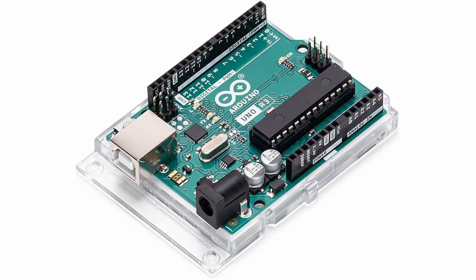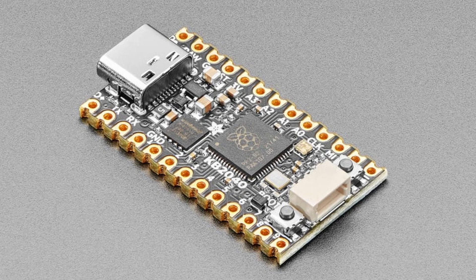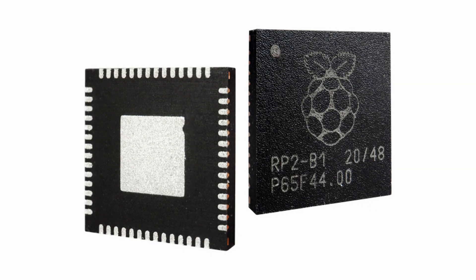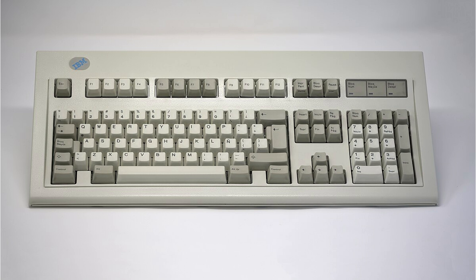The first step was selecting some components. I often use Arduino Uno or Arduino Nano development boards for these projects, but I decided to go with something a little different this time. I chose to use an Adafruit KB2040 development board, which is based on the Raspberry Pi RP2040 microcontroller. I chose it because it runs CircuitPython and because it can be easily set up as a USB-HID, meaning the computer will just see it as a regular keyboard.